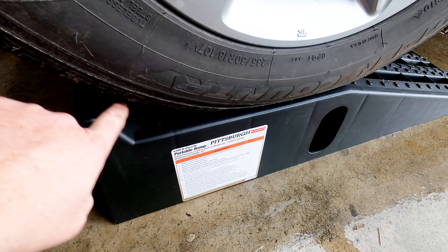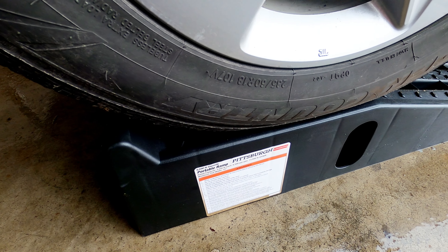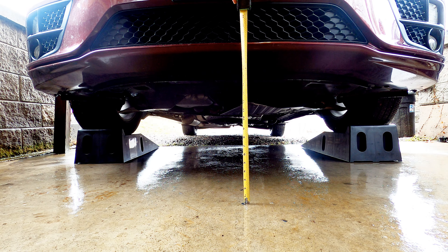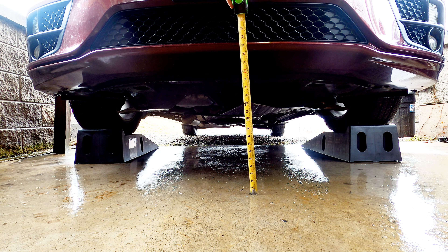You're just going to keep going and stop — you're not going to really go too far because you got this lip back here that you're going to end up hitting and that's how you know when to stop. Now at the front of the vehicle with the tires up on these ramps, we're getting about 16 inches high from the ground from this point right here. That's plenty enough room to crawl underneath there, change your oil, do whatever you need.